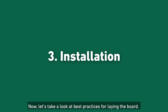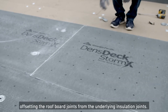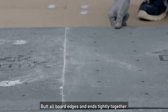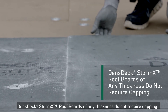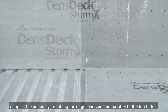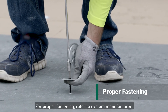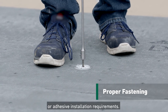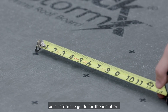Now let's take a look at best practices for laying the board. Lay the board down in a running bond pattern, offsetting the roof board joints from the underlying insulation joints. Butt all board edges and ends tightly together — DensGlass StormX Roof Boards of any thickness do not require gapping. When adding to a structural metal deck, support the edges by installing the edge joints on and parallel to the top flutes. For proper fastening, refer to system manufacturer and FM Global requirements for fastener type and spacing or adhesive installation requirements. Guide marks on the board are 6 inches on center as a reference guide for the installer.